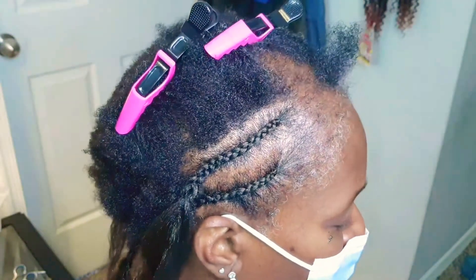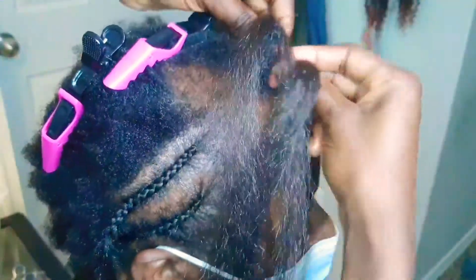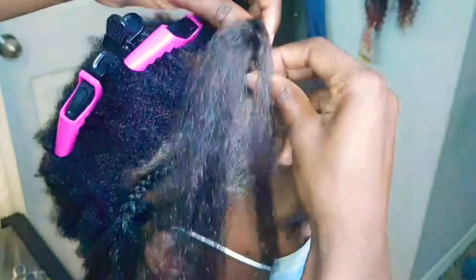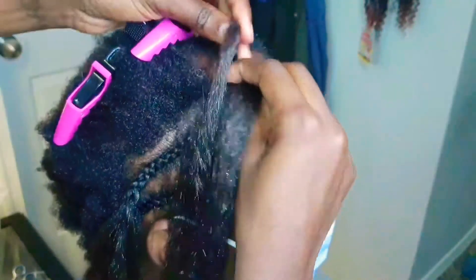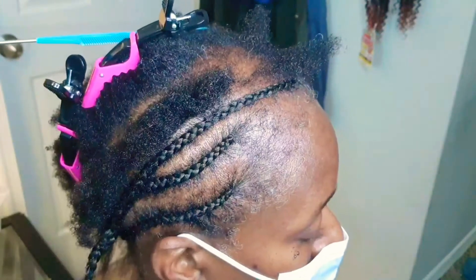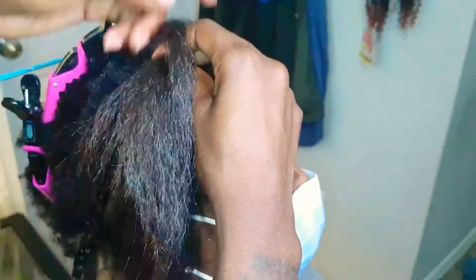Now that I'm at the crown of her head, I'm going to continue braiding just as gently as I can. When I get over that area with the thinning, I'm going to continue braiding as if hair was there, so that the crochet hair can still make that area appear fuller.